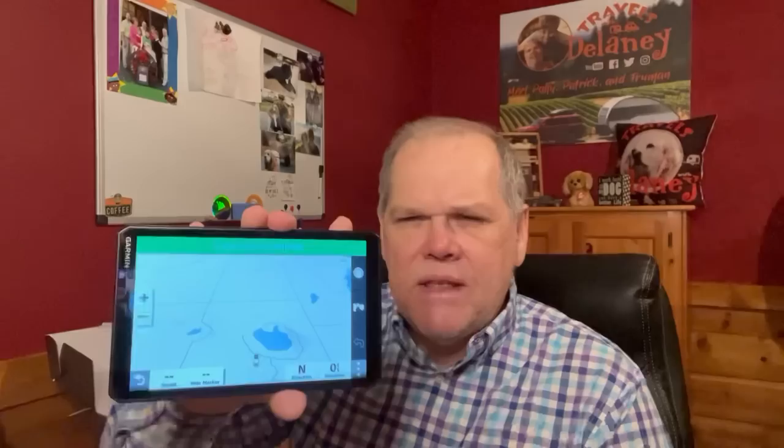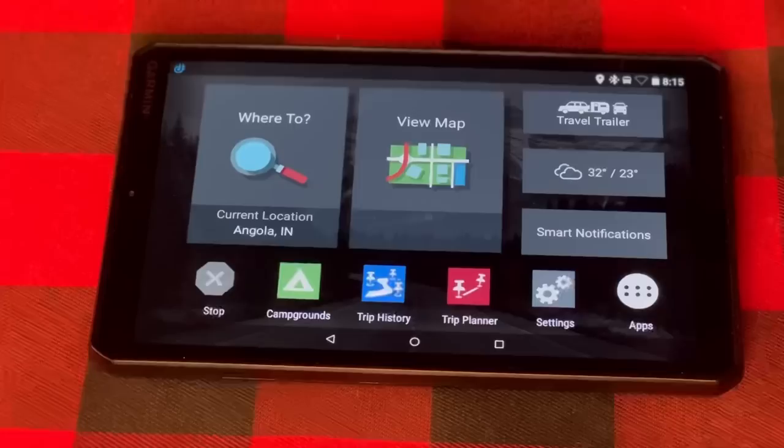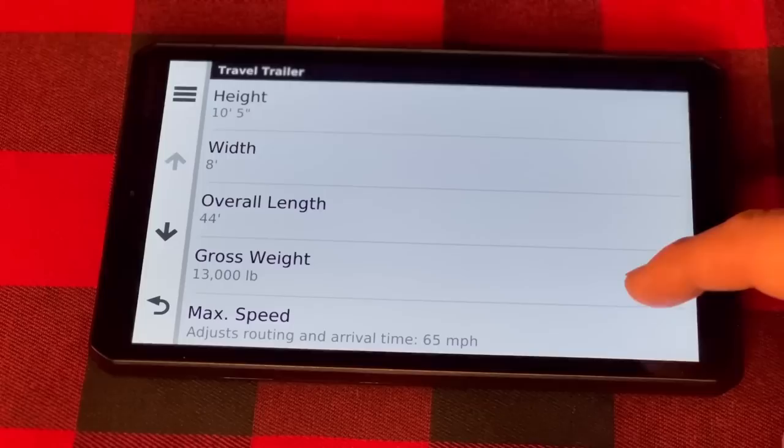This thing has really good clarity - it's crystal clear - and it has the voice function. What I really liked was that we could put in the information about our RV. If you're in a motorhome, you set it up for a motorhome; if you're towing, you set it up for that. It has you put in your vehicle information, your trailer information, and the combined weight - so theoretically it should keep you off bridges or roads that have a weight designation.